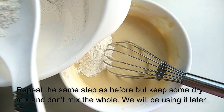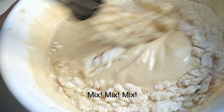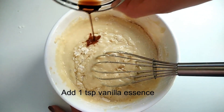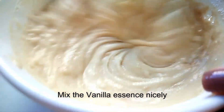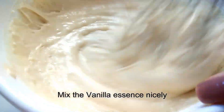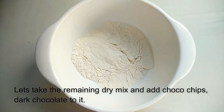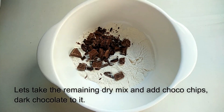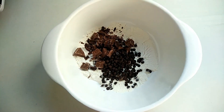Now I'm adding vanilla essence. Then we add choco chips and dark chocolate and mix it well.